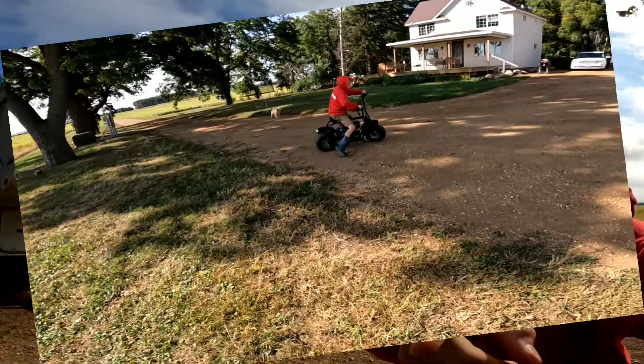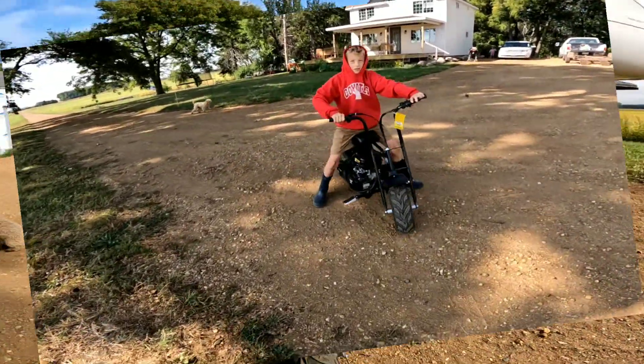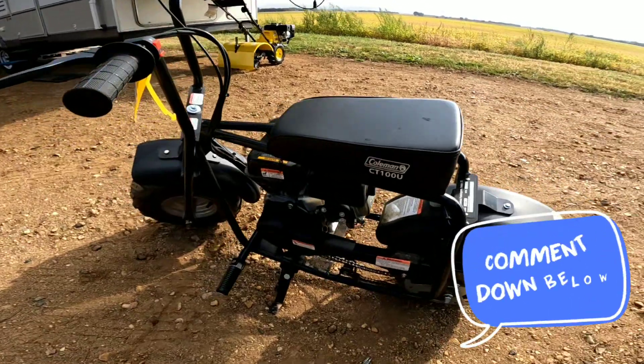Hello guys, today we are going to be putting the chain back onto this home mini bike.